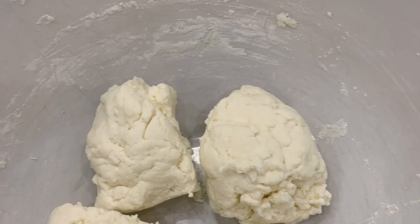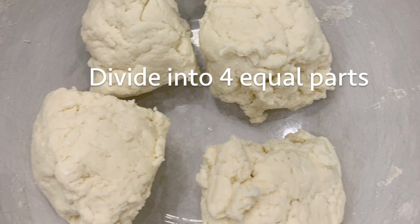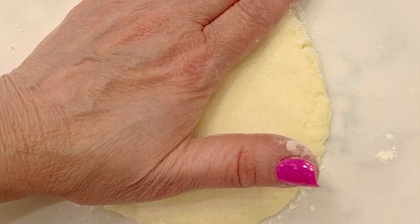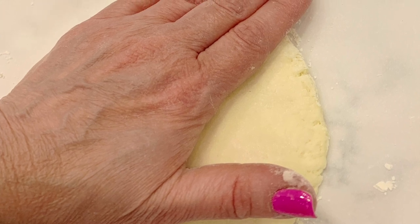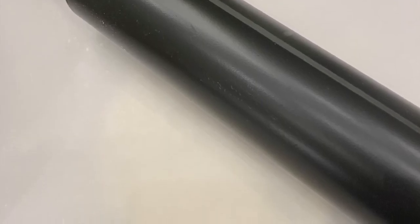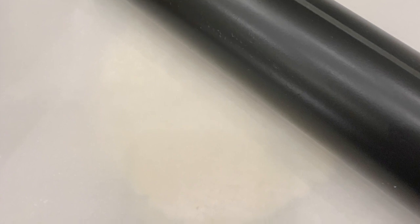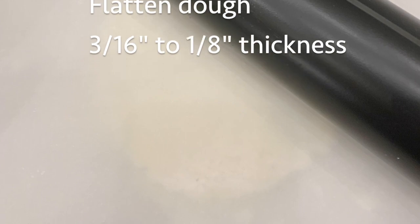Combine your ingredients well until they form a ball, then divide the dough into four equal parts. Cut two square pieces of parchment paper. Lay one down on your countertop, then take a quarter of the dough, roll it into a ball, and start to flatten it with your hand. Dust the dough, then lay your second piece of parchment paper down on top of it. With your rolling pin, roll on top of the parchment paper until you flatten the dough down to about one-eighth of an inch thickness.